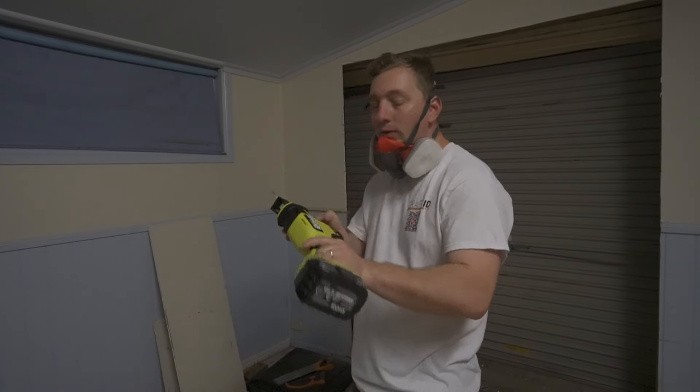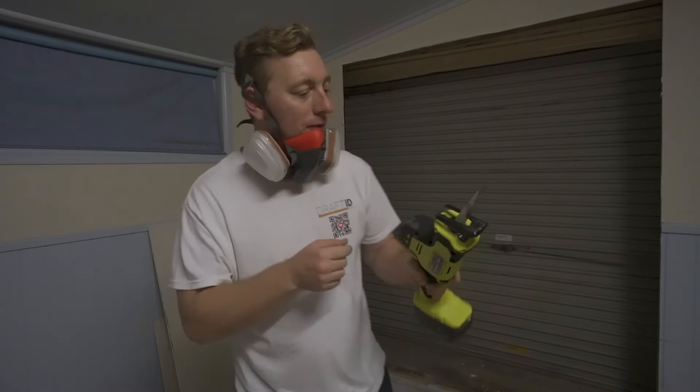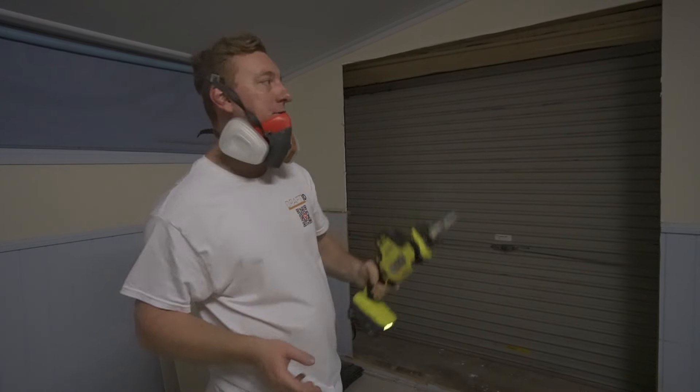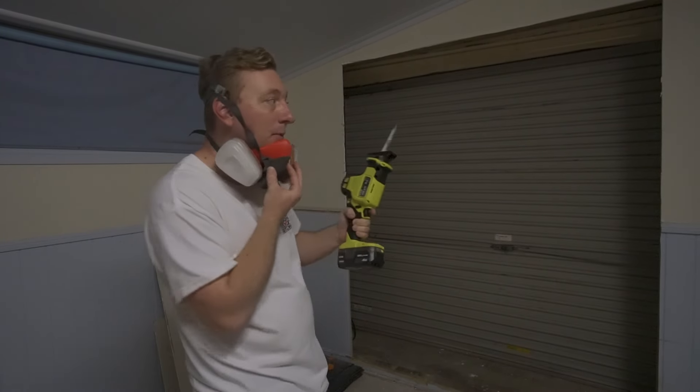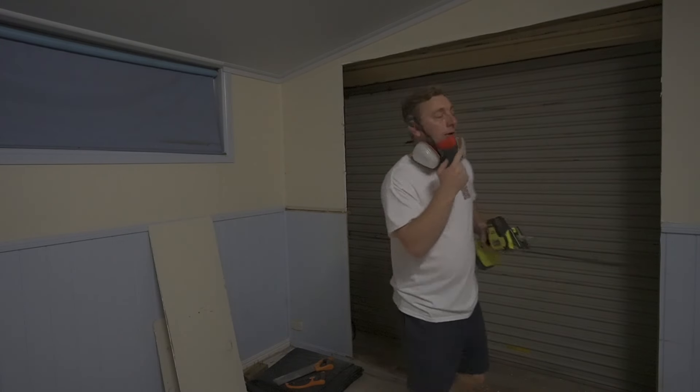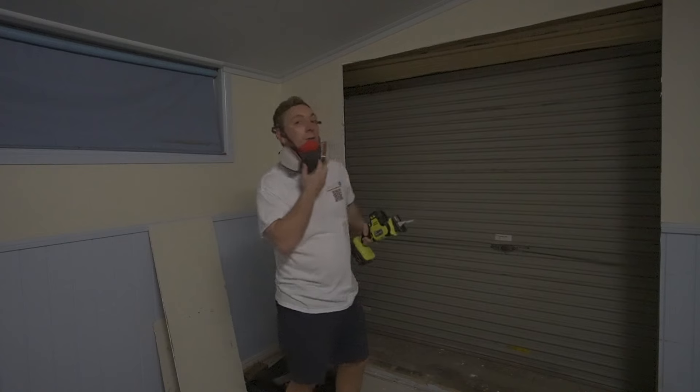This thing is awesome — it just cuts through those nails so easily. A lot of power and still full battery. I've only used it for a few minutes, but I got that first beam out. Now I've got a feel for it, I can do the other side and knock through that one really quick.